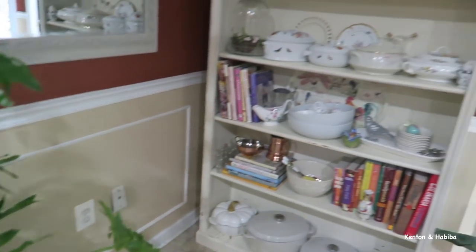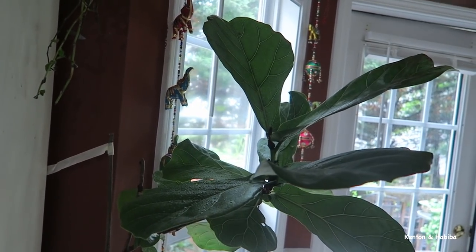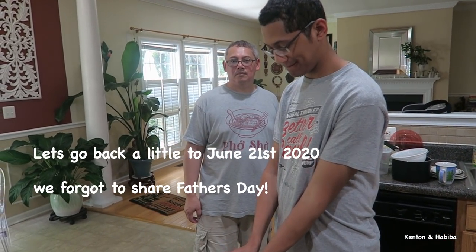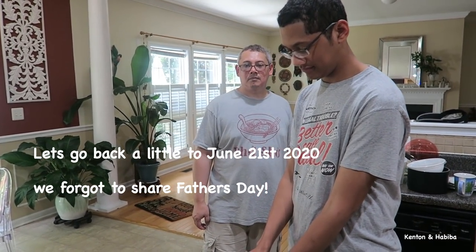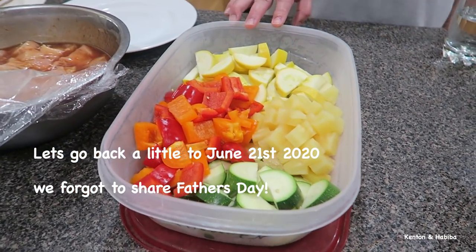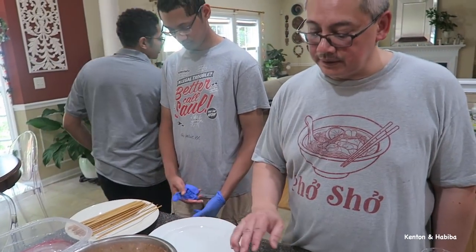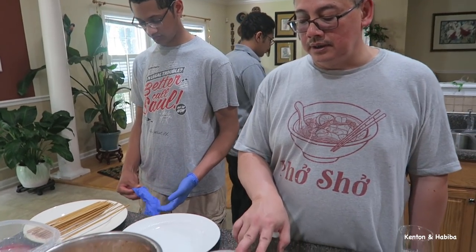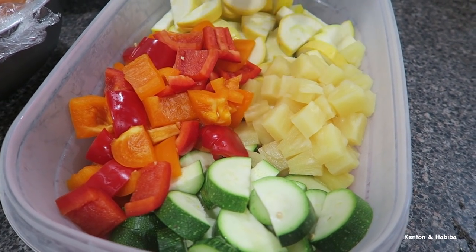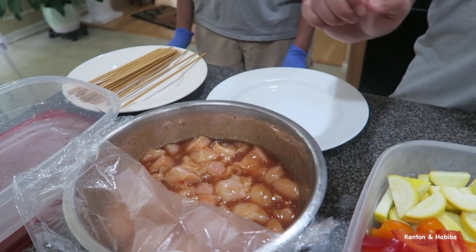And this is our fiddle fig. So Kenton has some stuff going — it's Father's Day but he wanted to cook, so let's see what you got. We're going to do kebabs today. We've got bamboo skewers, squash — yellow and green — peppers, pineapple, and then chicken breasts marinated in a spicy teriyaki sauce.